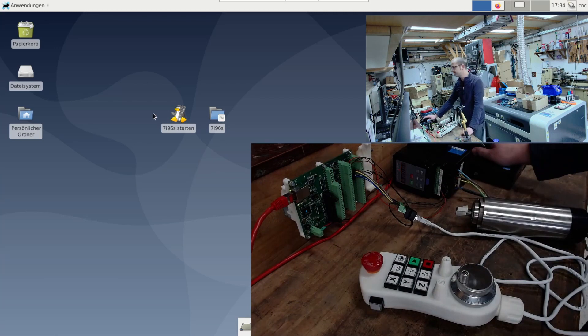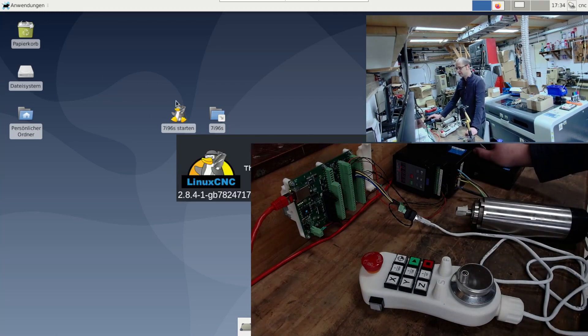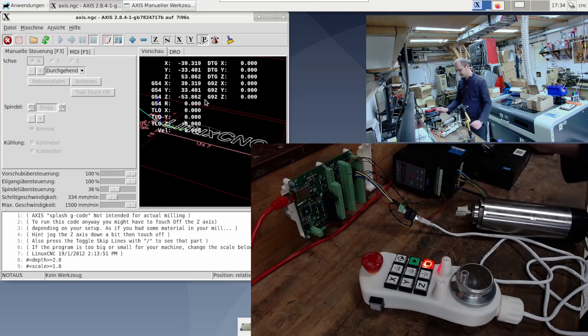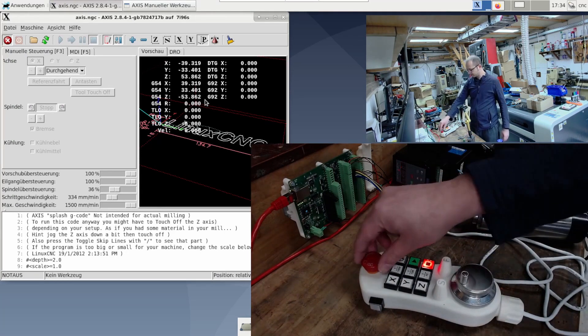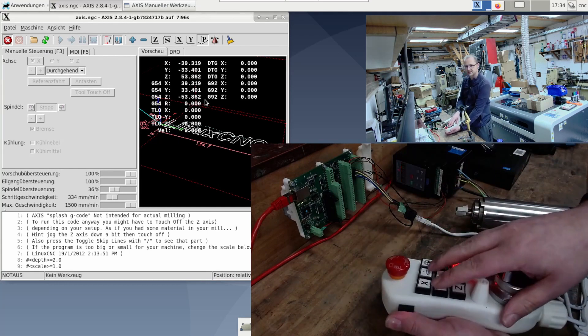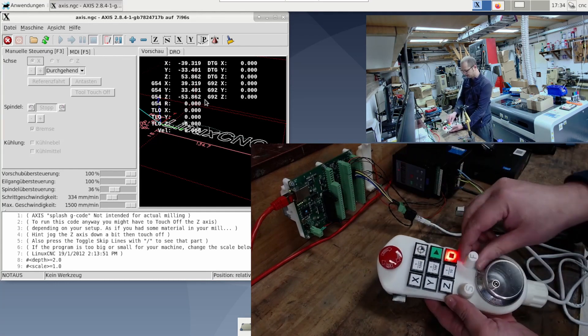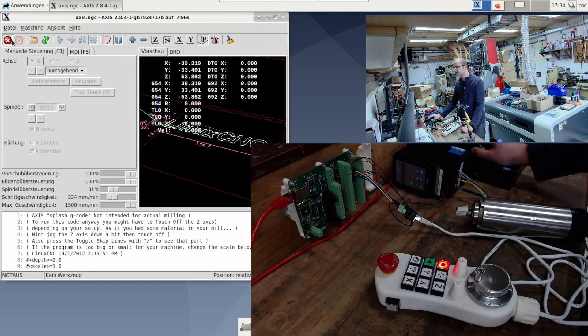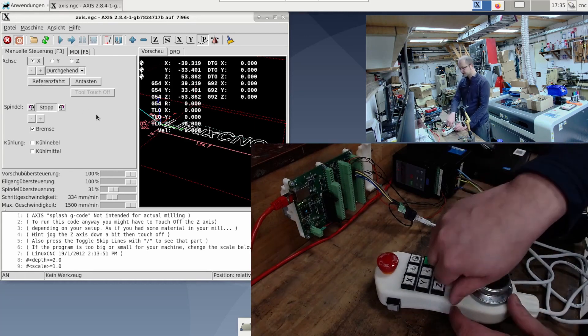I'll just start the machine and let's click through the functions. What I've linked now is all these buttons, the potentiometer and the encoder so that the whole thing works here. For the time being, we need to reference the machine and turn it on. Turn on. Reference. Now I can test it.